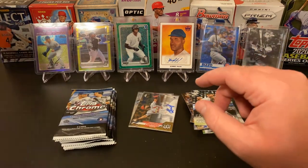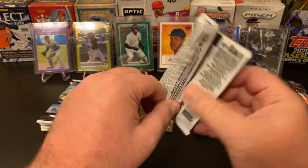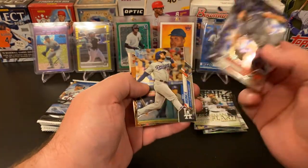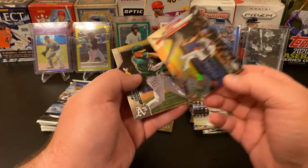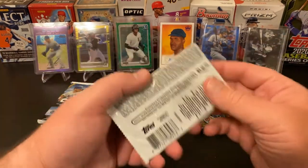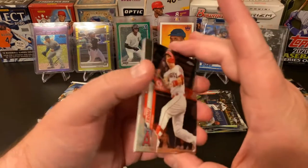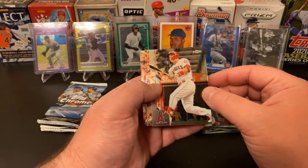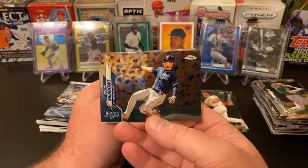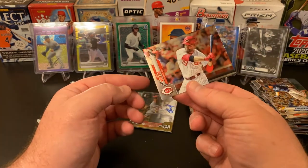Last stack — let's go get some last stack magic going on. Robby Ray, Max Muncy, Domingo Leyba, and a Matt Chapman. If you find a card in here that you really, really like, leave me a comment down below, I'd love to hear your thoughts. We caught a Trout — Mike Trout, that's cool, I'll take it. Austin Meadows, a Seth Brown refractor, and a Joey Votto.